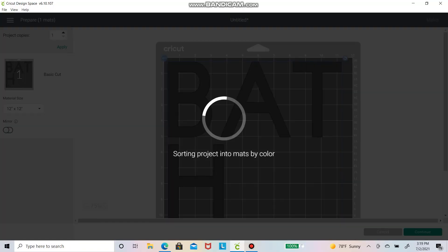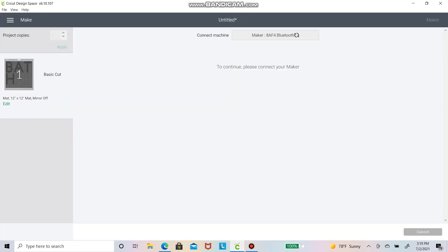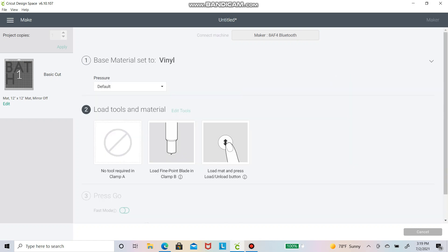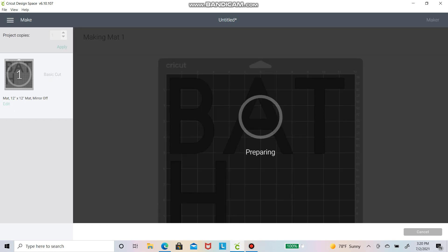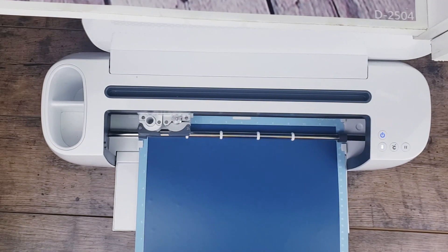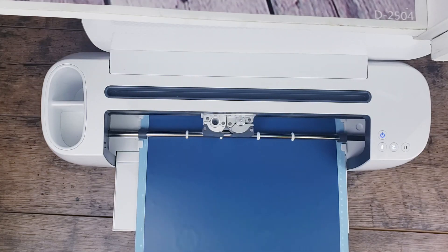Now it's time to use the Cricut Maker. I'm going to go to a new project and spell the word 'BAD,' then hit make it. Here I'm just selecting the material I'm using, which is vinyl. I press go and there you have it — super quick and easy. I'm just loading the vinyl and letting the machine do the job. I just love it!